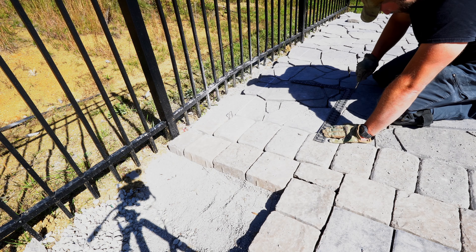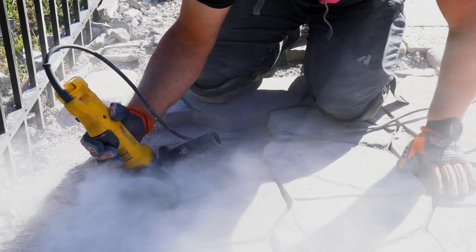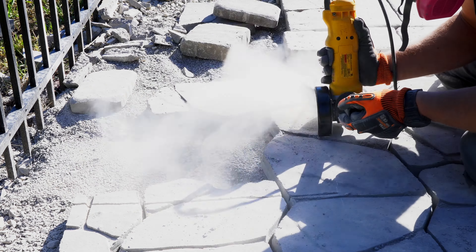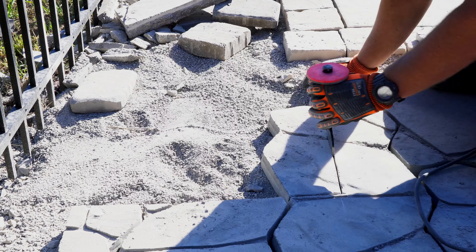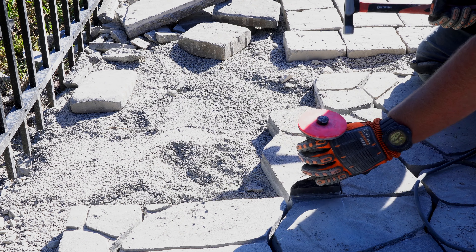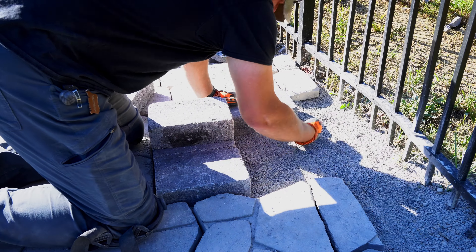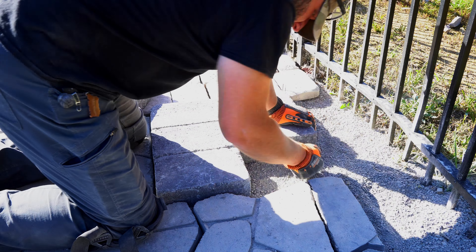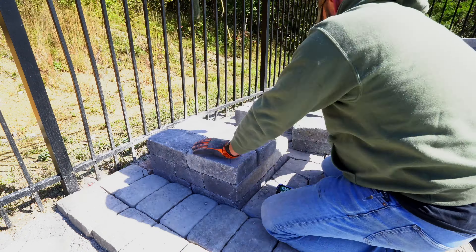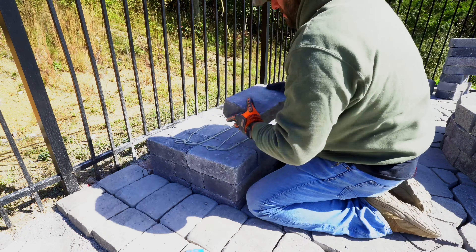While the steel and slats dried, I wanted to get the column bases in place so I could start on the edging and polymeric sand. I cut out where each column would sit and leveled the first course all the way around. Then, using the plans from the Pavestone website, I built up to where the steel would rest.